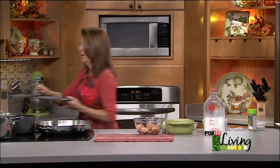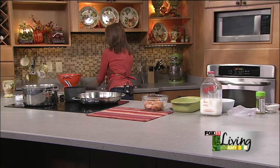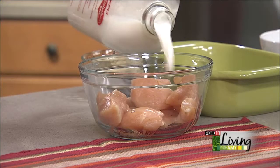I'm going to wash my chicken hands. We're using our Lamer's whole milk. We're just going to cover those up and let them sit in that for a minute.